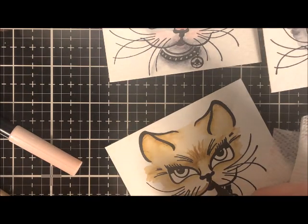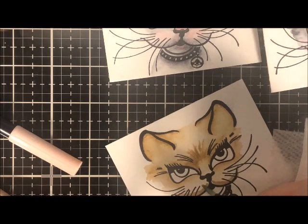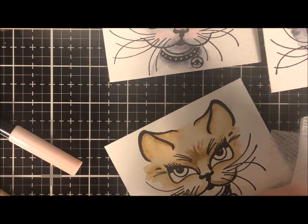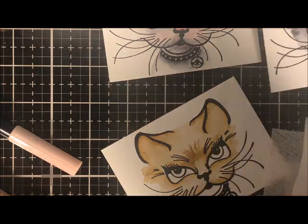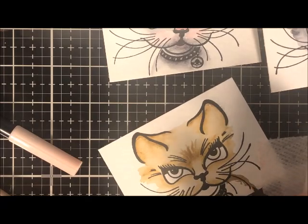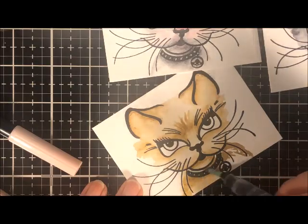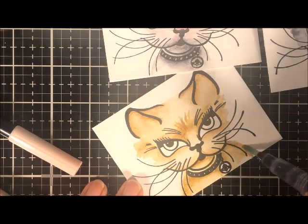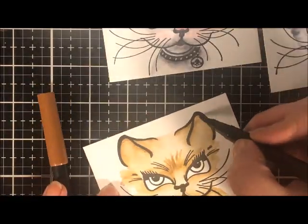Now I've worked on that half and I'll go down to the bottom portion of the kitten and work on coloring that. So far this is all the same color of marker. Go ahead and pick out your shade, then pick a lighter and a darker of that, and start with the lightest and work your way up. I'm going to speed up the film now so you can see the entire process of coloring this cat a little bit faster.